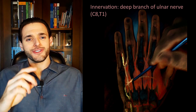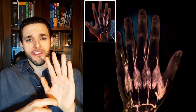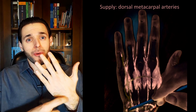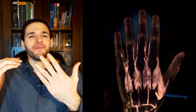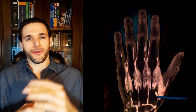And, like all interosseous muscles, they are innervated by the deep branch of the ulnar nerve. However, contrary to the palmar interosseous muscles, which are supplied by branches of the deep palmar arch — the palmar metacarpal arteries — the dorsal interosseous muscles are supplied by the dorsal metacarpal arteries, except for the largest and strongest of all the dorsal interosseous muscles, the first, who gets an artery all for itself: the first dorsal metacarpal artery, which arises directly from the radial artery.